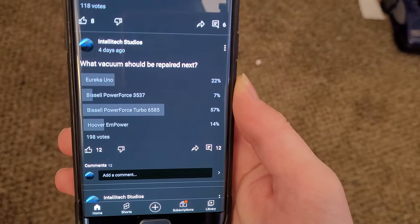What's up guys, TeleTech Studios here. I've got something quite special. I recently did a poll on the channel asking what machine you wanted to see me fix, and if we look at the results on my trusty Galaxy Note 7, we can see the overwhelming winner was the Bissell PowerForce Turbo 6585.